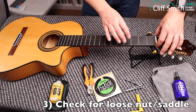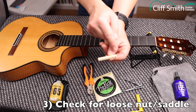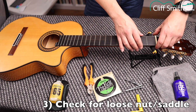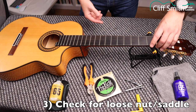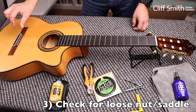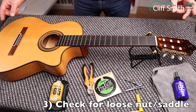At this stage it's good to check that your nut hasn't fallen off — sometimes they do. The nut is held in place by string tension, not glue. If it falls off, check the grooves: the thick groove goes where the thick string goes, so the low E string side has the thickest groove. Also check the saddle — one side is higher than the other; the high side goes where the low E string is. Make sure everything is correctly oriented before restringing.